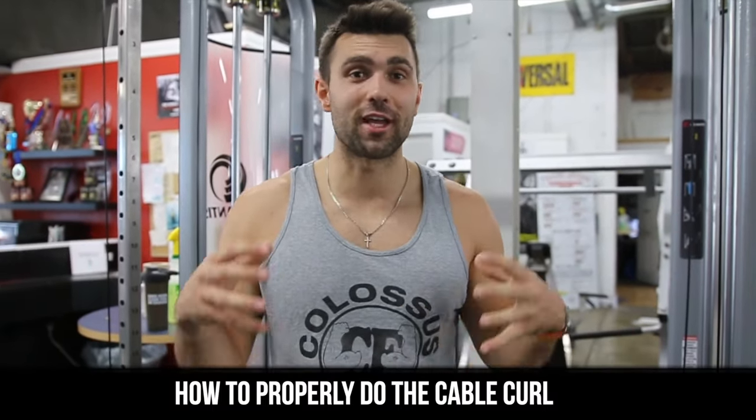What's going on? Coach Josh here. Today I'm going to be showing you how to properly cable curl so you can get more muscle, better contractions. Let's get right into the video.